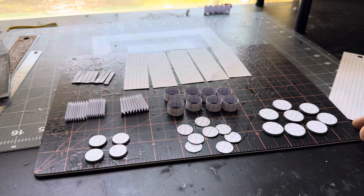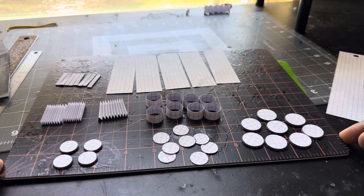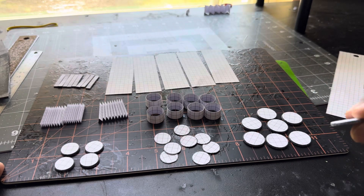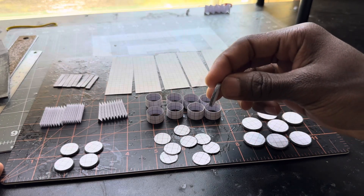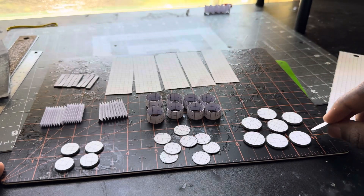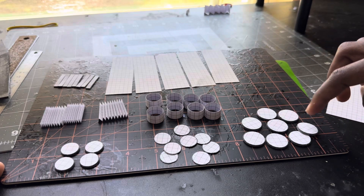All right, y'all. In this video, I'm going to be giving y'all an update on my V8 engine that I'm currently working on. I'm going to start off with the crankshaft right here. I had to cut out 160 circles just for these eight circles right here.